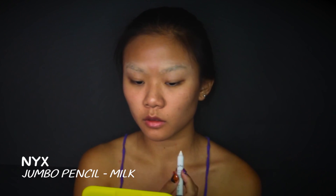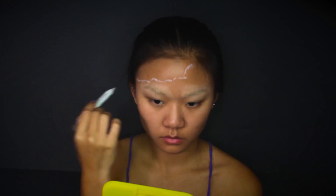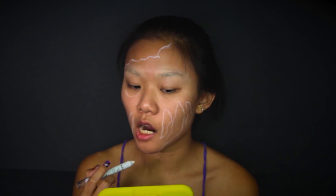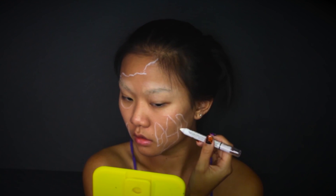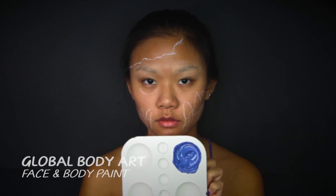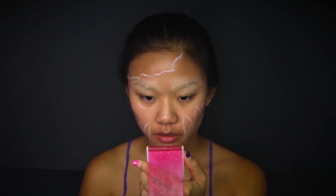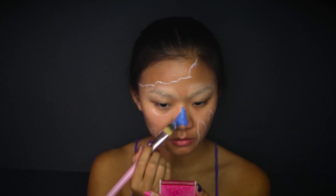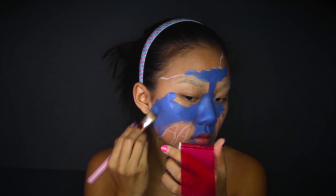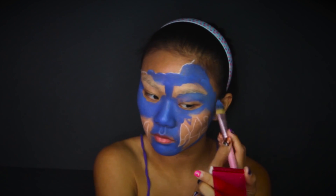Moving on, taking my NYX Jumbo Pencil in Milk, I'm gonna roughly map out my brain area and the parts of my cheeks that I want to expose. Then I'm locating the line where my teeth will be and drawing a thin line to map it out. Using a damp brush, I'm applying this blue-violet color I mixed before onto the parts of my face outside of the mapped area, starting from the center and applying it evenly all over my face.